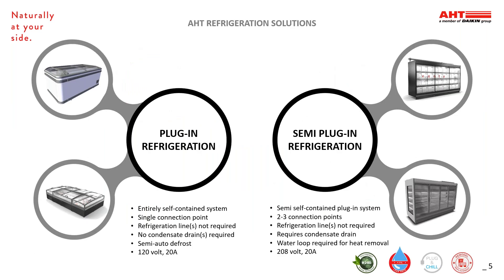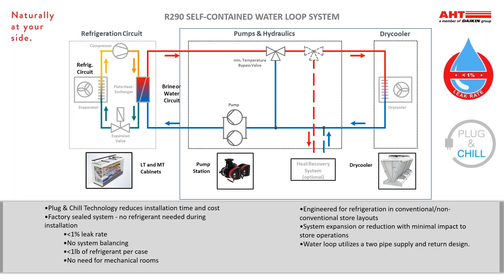AHT breaks equipment into two different categories: plug-in and semi-plug-in. Plug-in is just that — simple electrical connection and cases are up and running. There are no refrigeration lines or plumbing required. Semi-plug-in refrigeration requires a few more connections. Our air-cooled cases require a way to remove the condensate water. Our water-cooled cases also require a way to remove condensate water, which can be done with floor drains or evaporator systems.